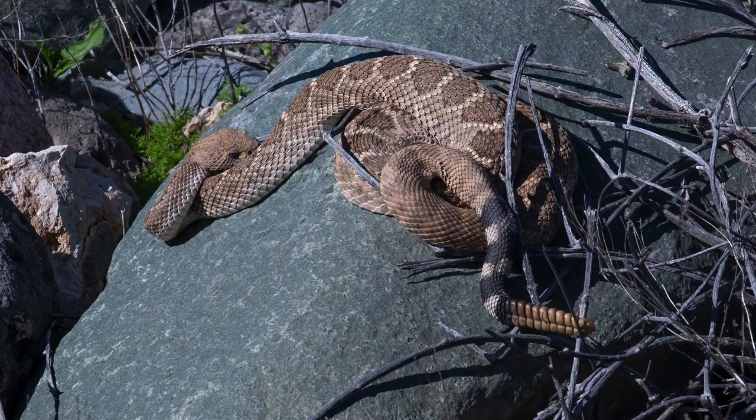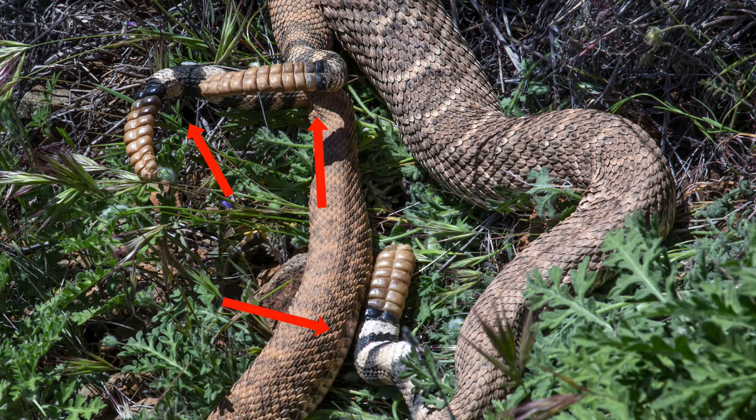You see that pretty much true to form — these tails on these Western Diamondback Rattlesnakes are showing about 50-50 between white and black on the color.